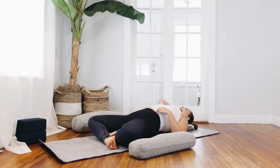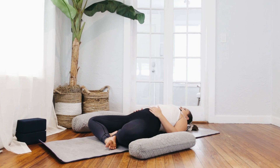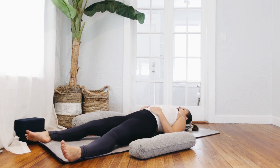Your entire head and neck should be supported, so if there is a gap and your head is hanging off, take one of your blocks or another blanket and place it underneath that gap. Just like at the beginning of our practice with the recline set up, take a moment to bring awareness to your hips, notice the legs. Maybe the way you entered into it initially isn't the most comfortable — try something different.